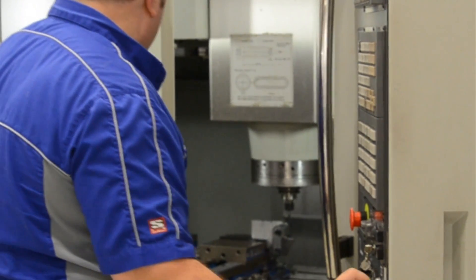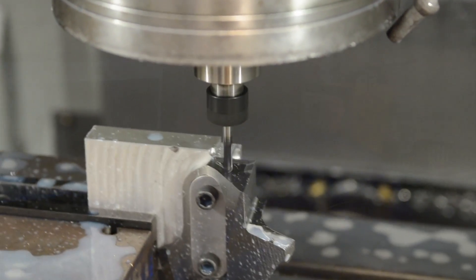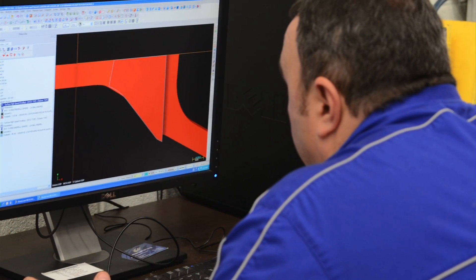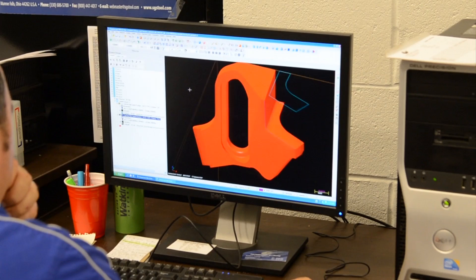One of the nice features about Mastercam is we're able to get the part in the machine and start an awfully rough toolpath on the part, and while the part is being roughed I'm able to go sit at the computer and apply all the other finished toolpaths for that part while the machine is running, so it saves us a lot of time.